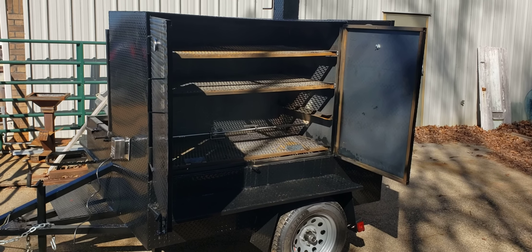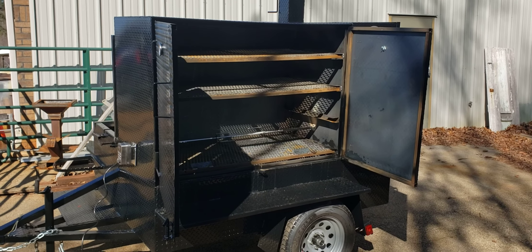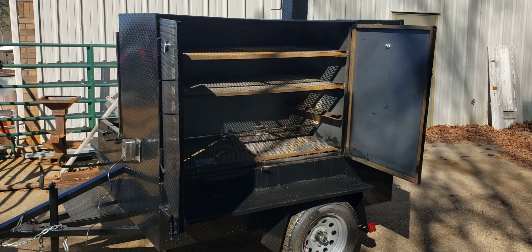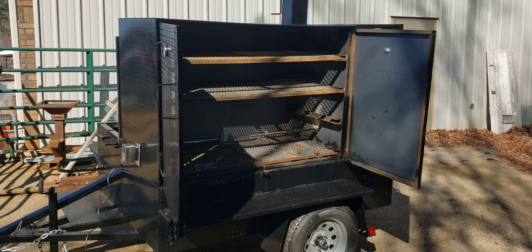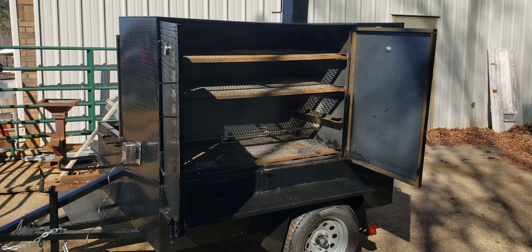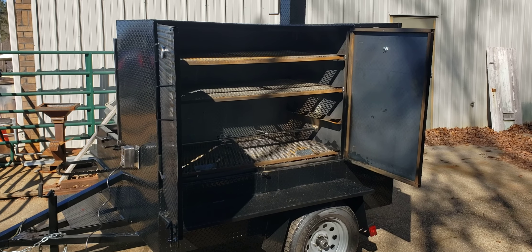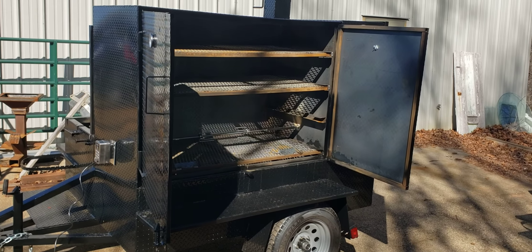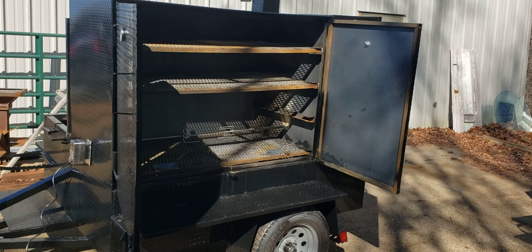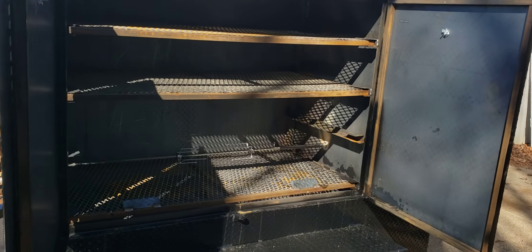Hi everybody, this is Roland, BBQ Smoker Pros, Brasselton, Georgia, and we're going to go over a mega smokehouse with a rotisserie option. Spring is almost here, summer is starting to wind down and we're getting slammed with orders, so I want to talk to you about different options and what to do. This is a mega smokehouse — four racks.